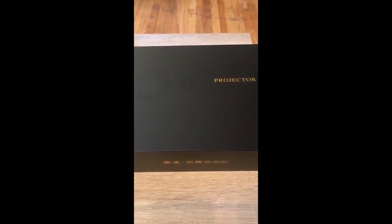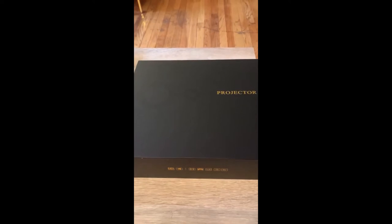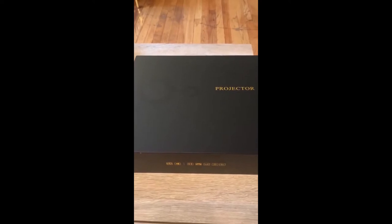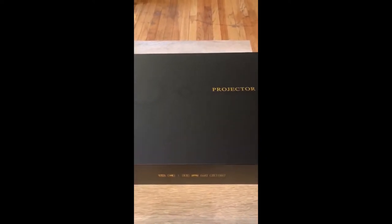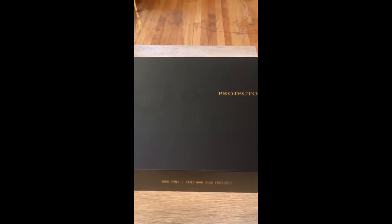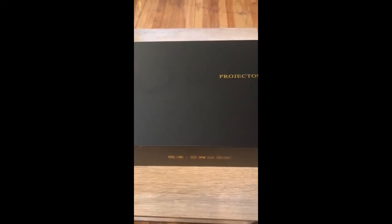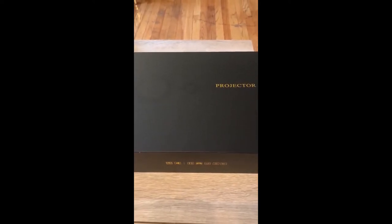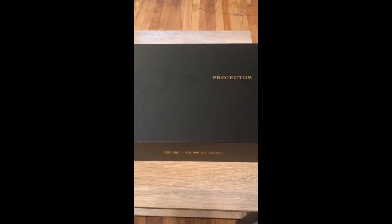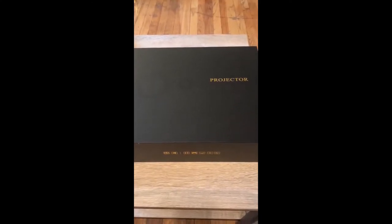Hey, what's up YouTube. Just wanted to make a video unboxing and short review of the Wow Auto T9 projector. This is a DLP projector — it's a little bit larger than some of the smaller Android projectors — however this has native 1080p. There isn't a lot of information on this projector on YouTube, so I wanted to make this video today to put something out there for people to get an idea of how this projector is. Without further ado, let's go ahead and open the box.